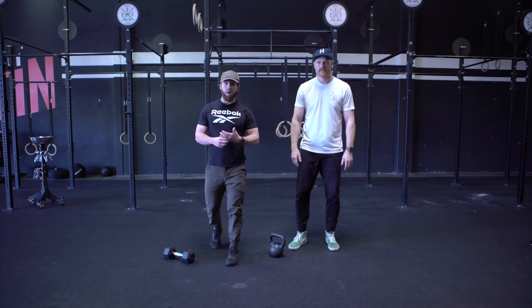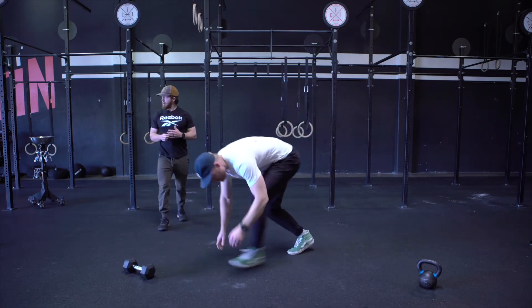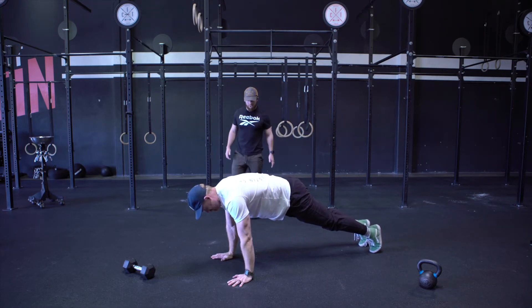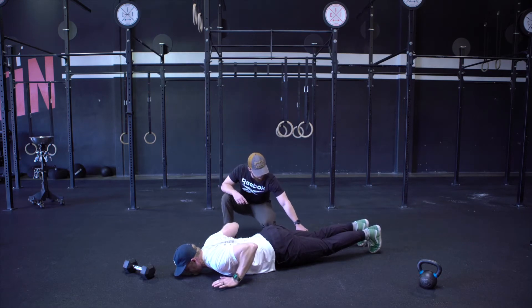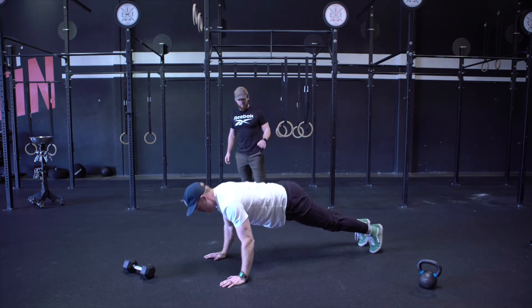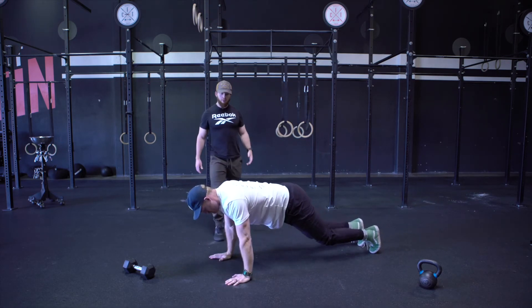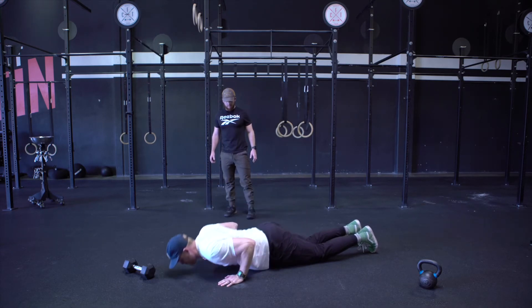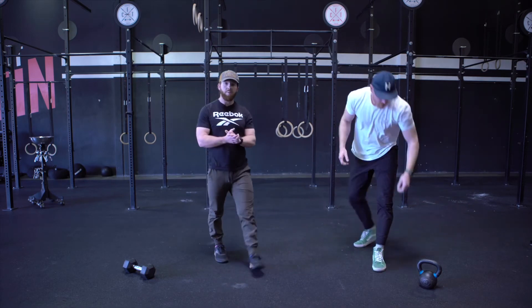Next one, we're going to go hand release push-ups. Nice rigid midline, nice flat back — go all the way down to the chest and release the hands off the ground. Keep the kneecaps off of the ground and maintain a flat back, then come back up. Scaling option is from the knees — same exact thing, releasing the hands at the bottom.